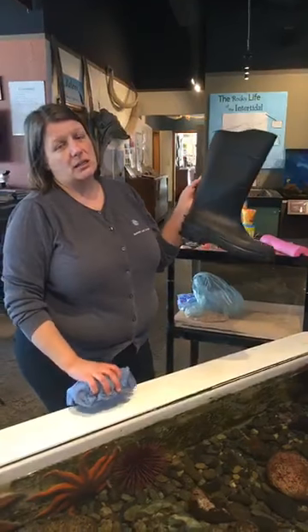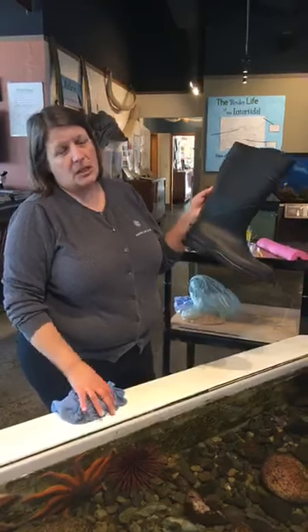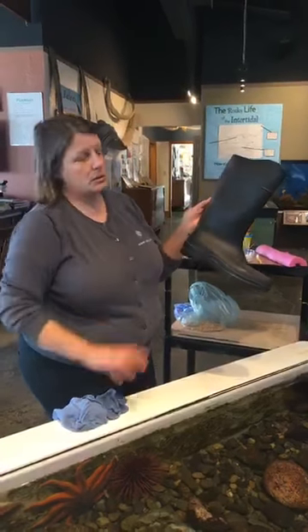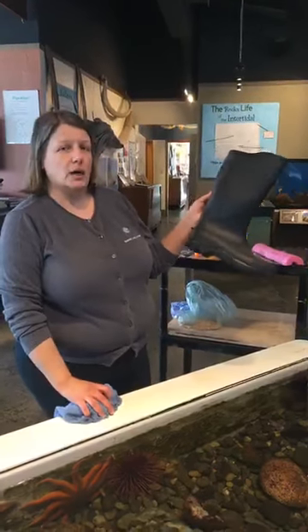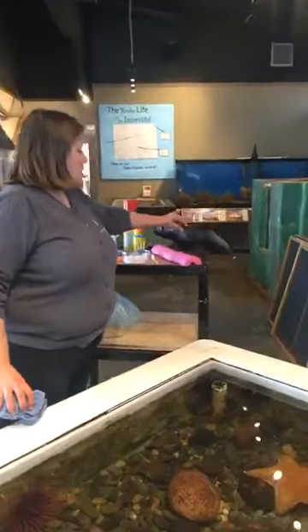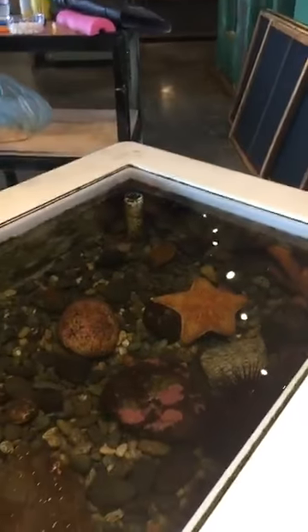And that is because it's called a gumboot because these kinds of boots in England are often called gum boots, which are good boots to wear when you go to the beach. Alright, we're going to touch two more animals today.